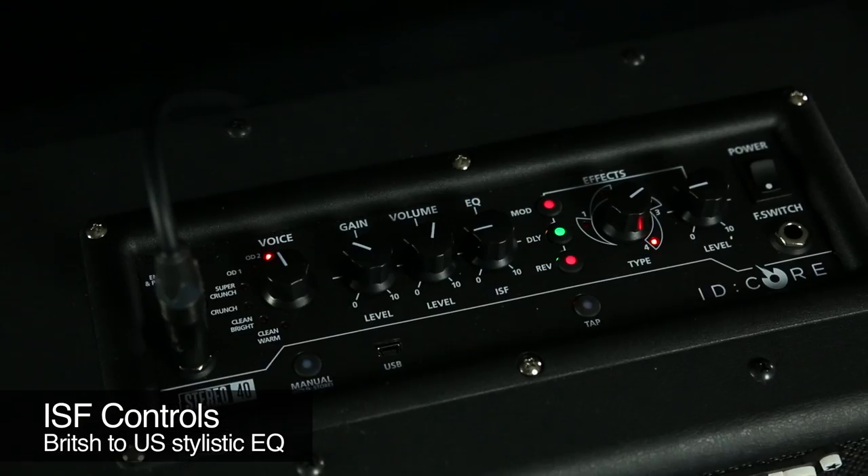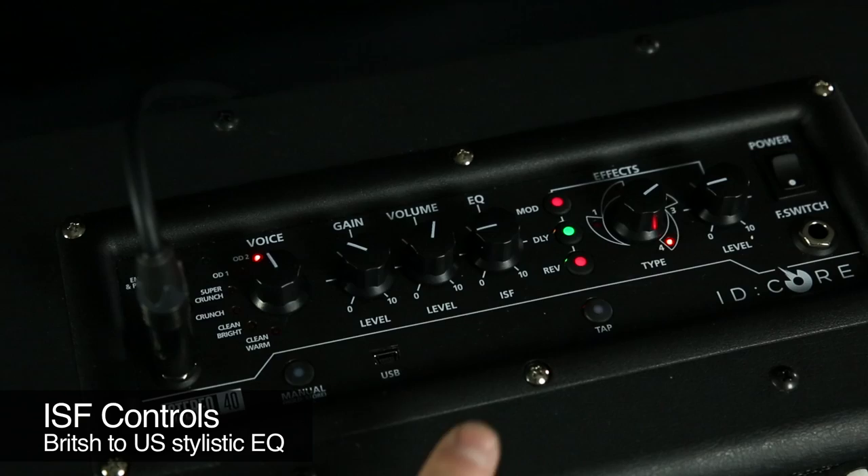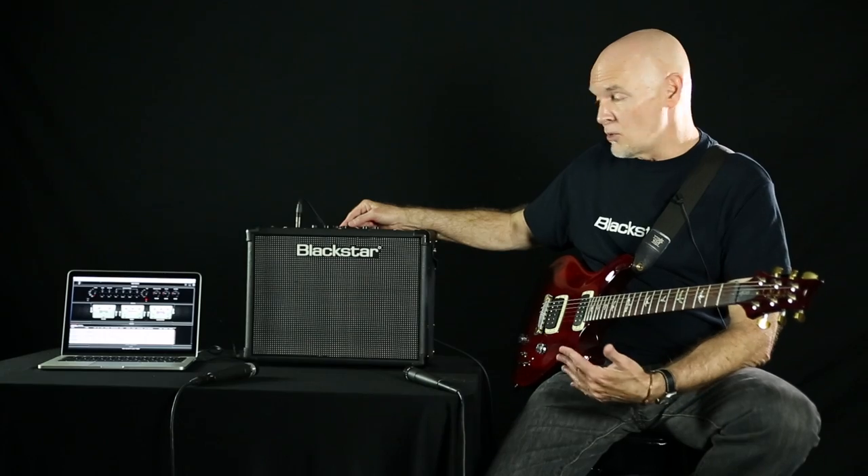Of course there's gain and level, plus ISF — our proprietary circuit that gives you US style EQ to British style EQ, and anywhere in between as well.